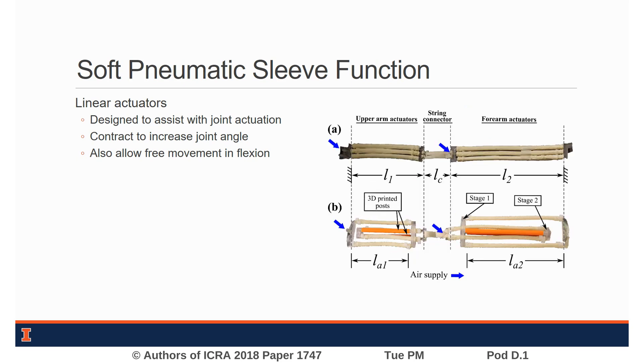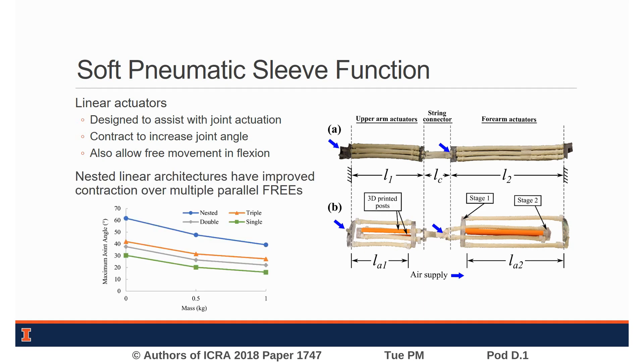Nested linear actuators use 3D printed stages with internal air channels to couple the displacement of contracting FREEZ serially without increasing the overall actuator length. The result is a significantly improved contraction ratio, which translates to increased joint displacement in the case of our soft exoskeleton.